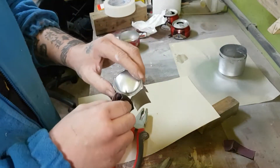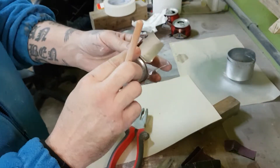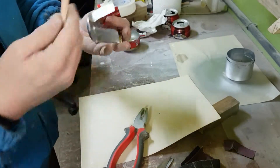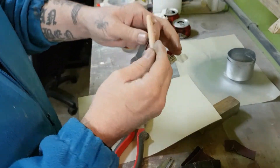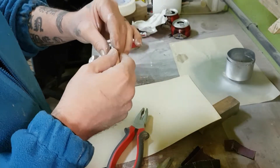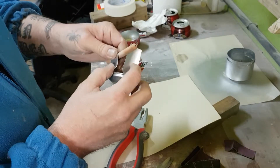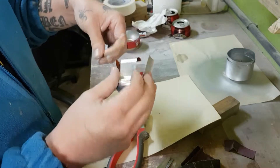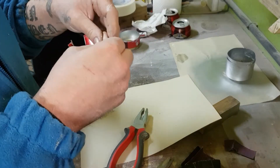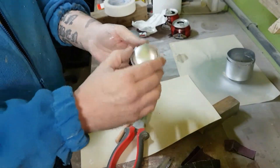Now, so we don't have any problems, we sand them — you can see there are no cuts anywhere, nicely sanded so there are no problems when handling it. We take something round and do this — just one little turn — and it comes out like this. We do the same with all of them and they all end up like this.